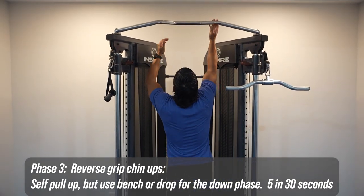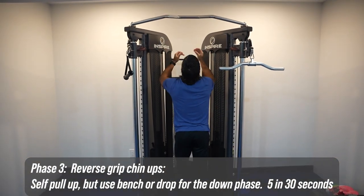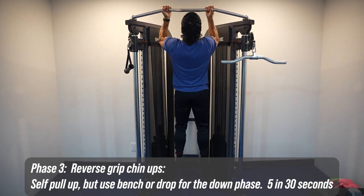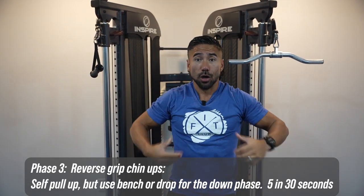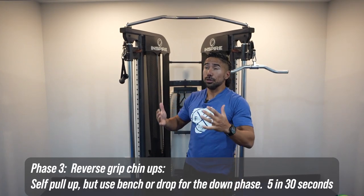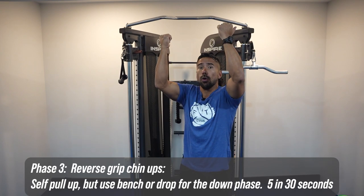Make sure you're not swinging — a lot of people kick their legs forward. What you want to do is use a bench and jump straight up. Use your body and your arms, and then do a slow lower. Focus on the lowering phase. Don't swing your knees forward and smash into the front of the machine. Use control — jump up, pull up at the same time, and then focus on that slow lower. That's phase number three.